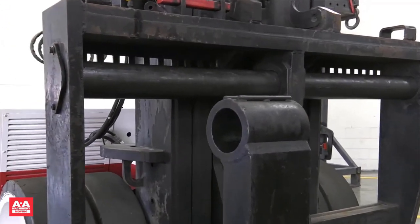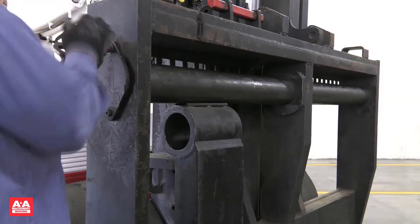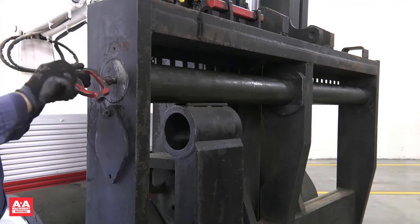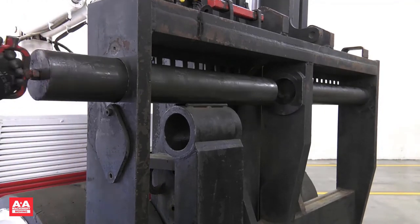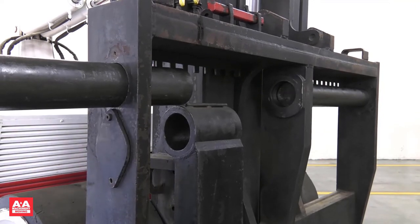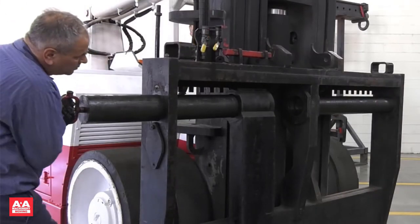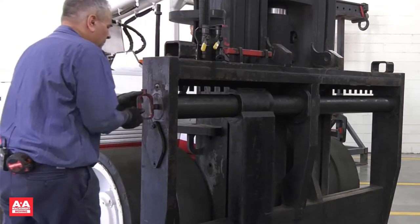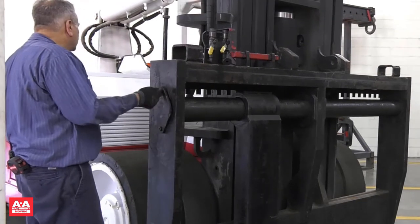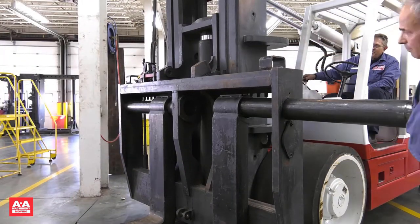Now let's review how to install the forks. Retrieve the removal wrench, remove the top bolt of the keeper plate, and rotate it to reveal the fork pin. Install and remove the wrench in the end of the fork pin. Signal the operator to position the fork carriage as needed. It is ideal to have a little pressure inward so the fork pin slides in smoothly when aligned with the fork and the inner carriage support. Rotate the keeper plate back into its original position and reinstall the keeper bolt to lock the fork pin in place. Move to the other side and repeat the process.